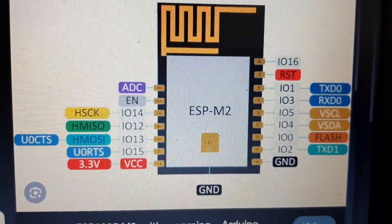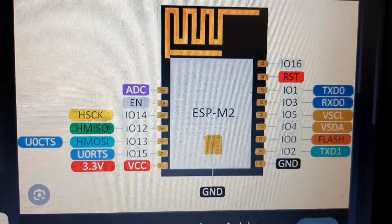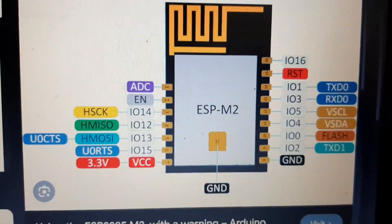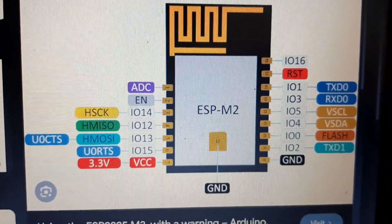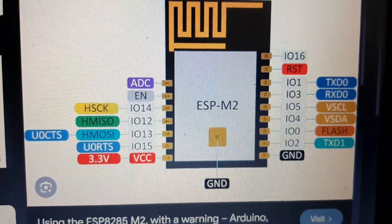Here's the basic pinout of this board. IO0 is the flash pin — you have to connect it to ground to put the IC into flash mode. The transmit and receive pins are IO1 and IO3.